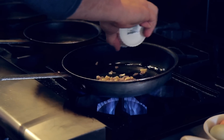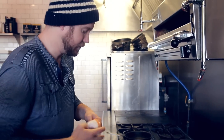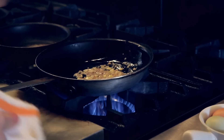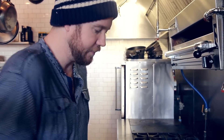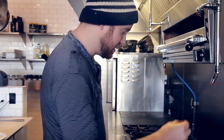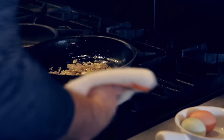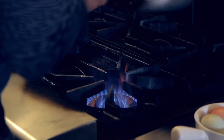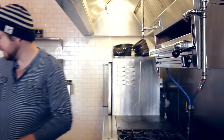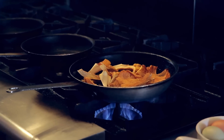To start it off, shallots and garlic — nice and simple. You're going to sweat those out. A little sea salt, a little Russ's special seasoning. I think Russ is actually going to start selling it soon, so start looking for it at farmers markets. We'll take all these beautiful mushrooms and throw them into our pan.